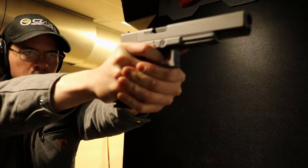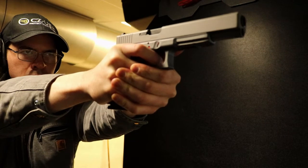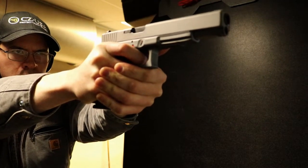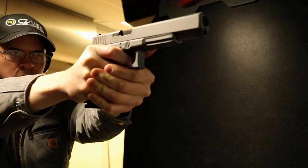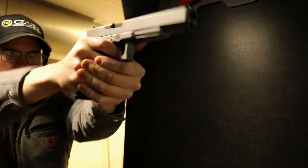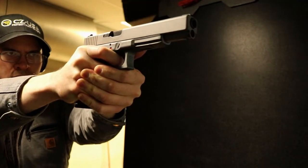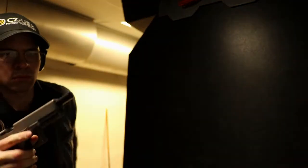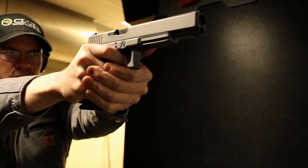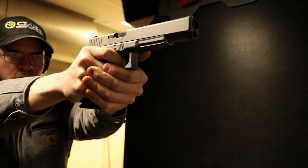The barrel length, from what I understand from Glock's website, is 6.02 inches — relatively larger than a standard Glock, obviously. The advantage is it does have a longer sight radius, which is much nicer. Honestly, it's just overall a relatively cool gun; it's not something everyone has. Being that Glock only makes them in limited runs, I do recommend getting one if you have the opportunity.